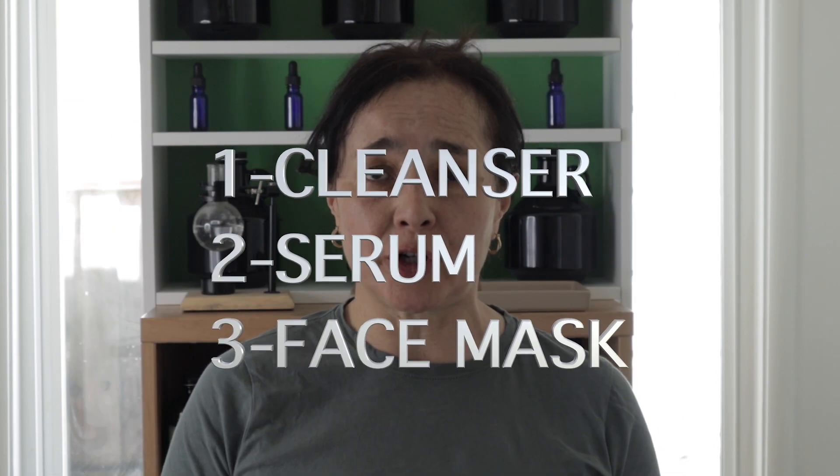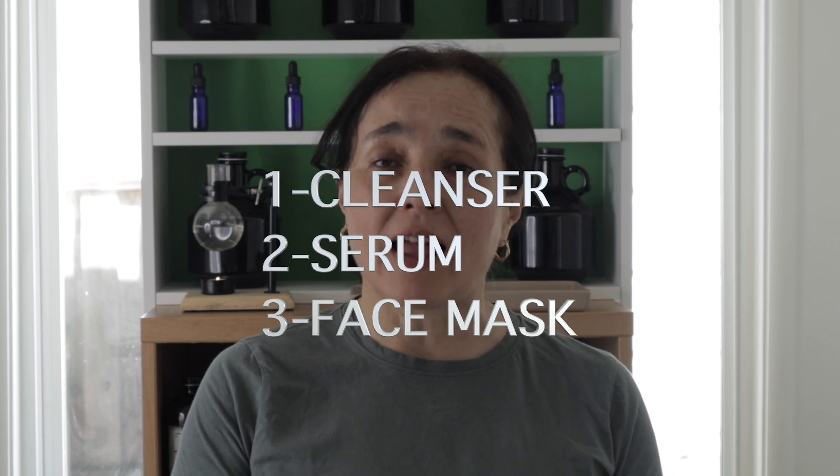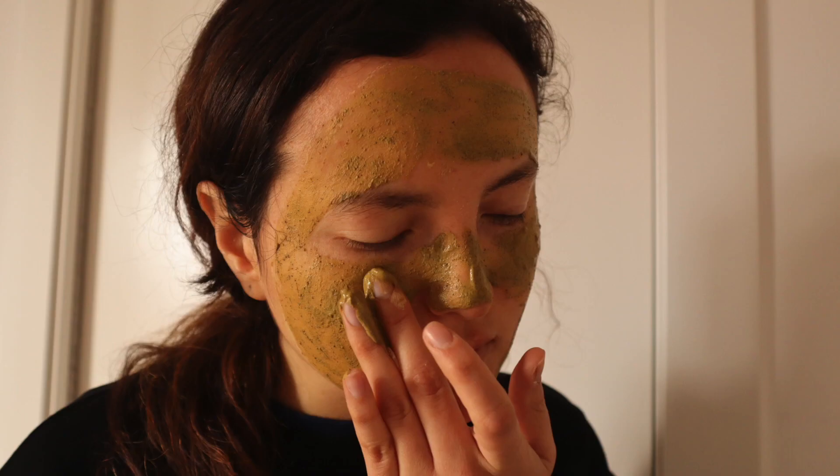I'm going to show you how to prepare three wonderful formulations with turmeric. One is a cleanser, the other one is a serum, and the other one is a face mask. All three formulations are going to be very easy, so you can make them at home. Stay tuned.